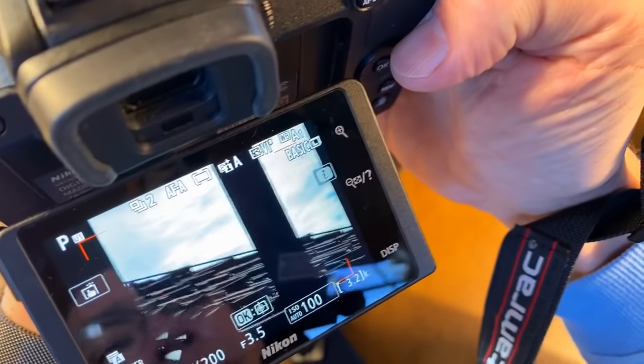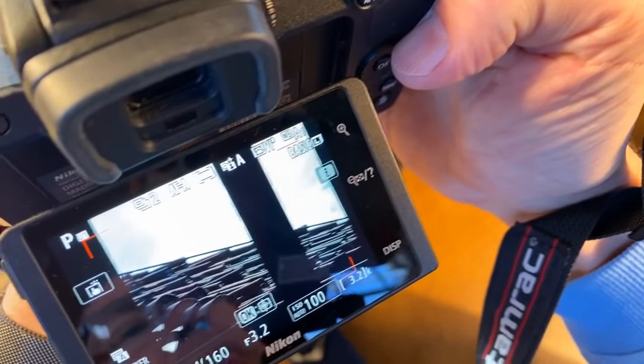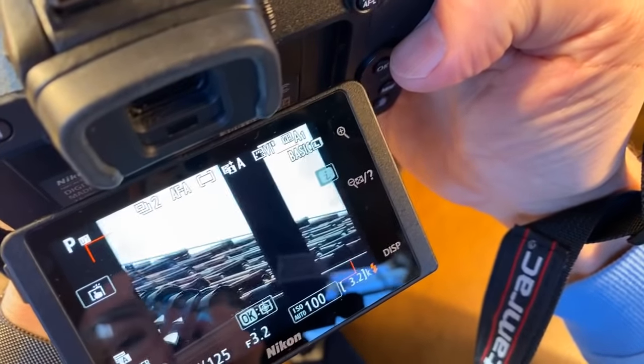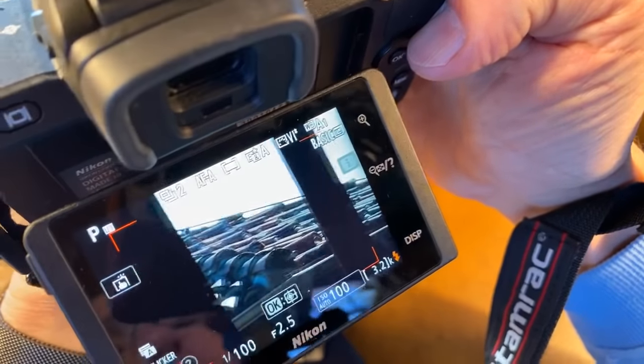Now the stabilizer is locked in. What you're seeing is the camera moving — notice the image isn't moving on the camera screen. And now with the EF stabilizer turned off, it's going all over the place.